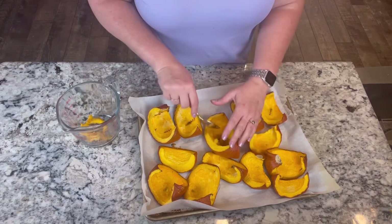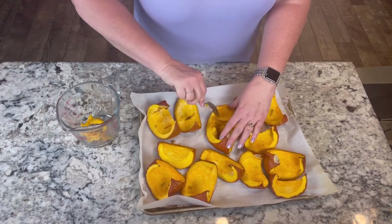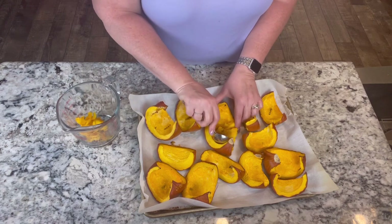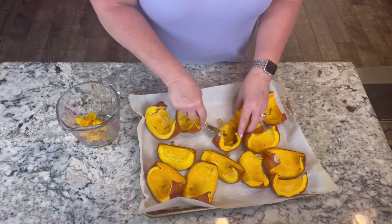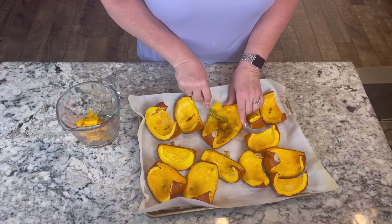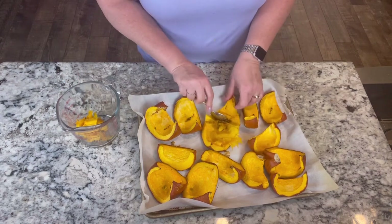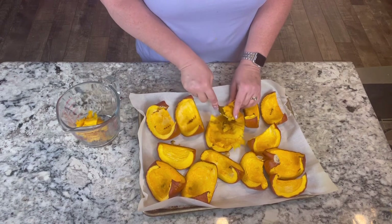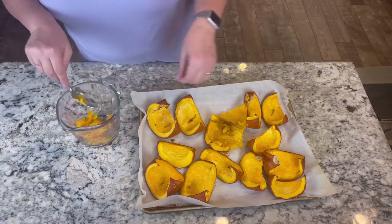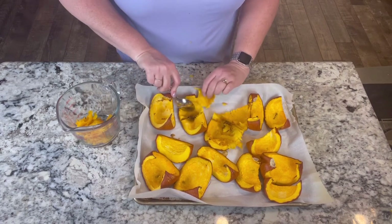We are not big pumpkin muffins or bread people or anything like that, so probably won't save this for that. Like I said, I'm gonna feed the dogs with it. If it was closer to Thanksgiving, I might save some in the freezer for like a pumpkin pie - my husband will eat that. But we're pretty far away from Thanksgiving. I don't have the space to save this in the freezer, so I'm just gonna save it for the dogs. I'll put some in freezer bags, put it in the freezer and just go ahead and feed it to them occasionally.